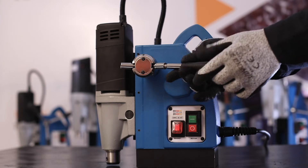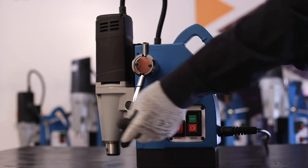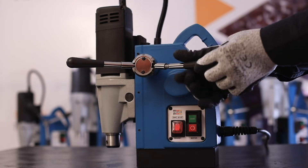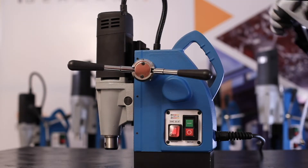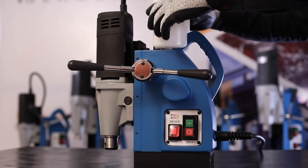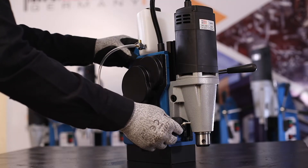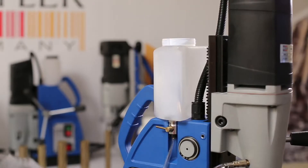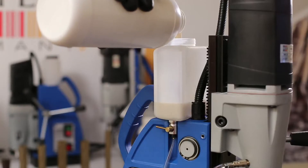Install the handles lever as shown. Install the coolant bottle and fix the coolant pipe. Fill the coolant with an appropriate mixture of coolant.